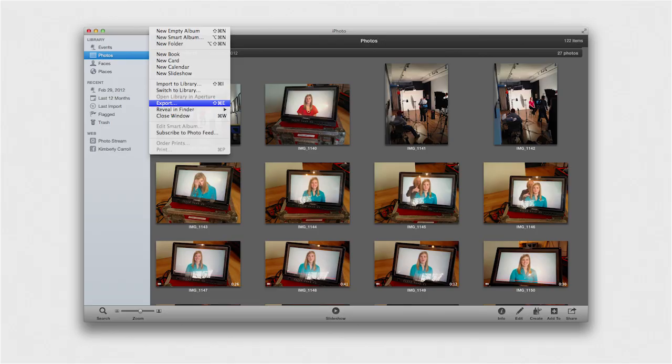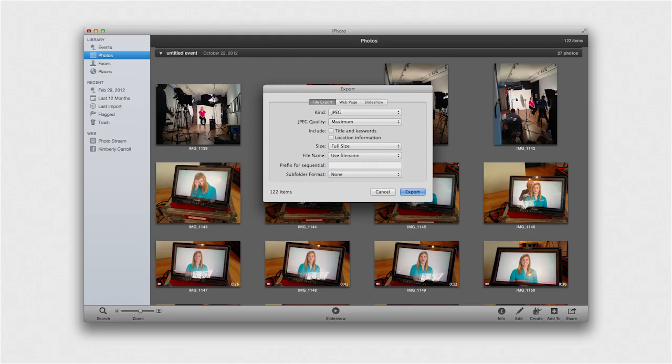Option 3: Export your photos from iPhoto. If you have a large iPhoto library that contains a few precious items, you can export only the important photos and store them on an external device. From iPhoto, select the photos you'd like to export. Choose Export from the File menu and choose Original from the Type menu. Click the Export button and set your destination to the external storage device.